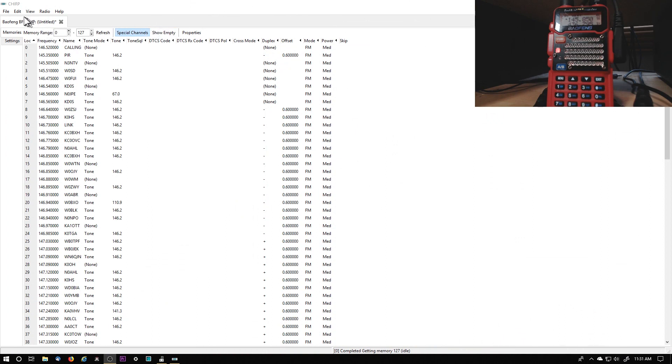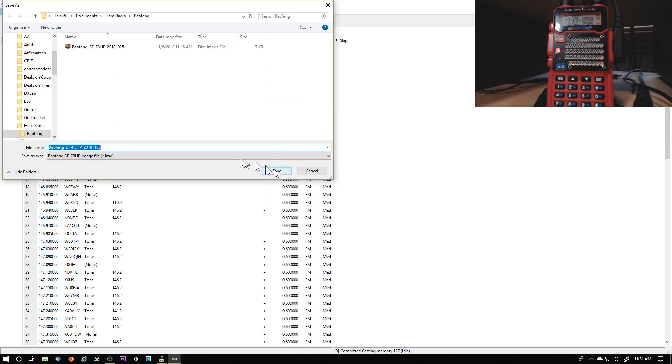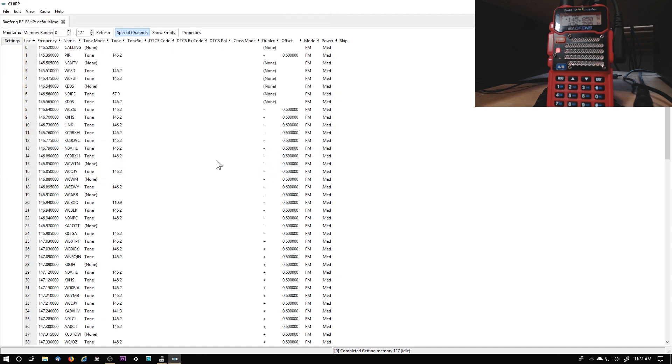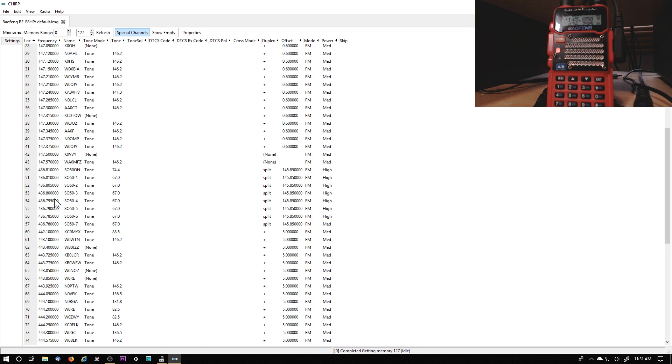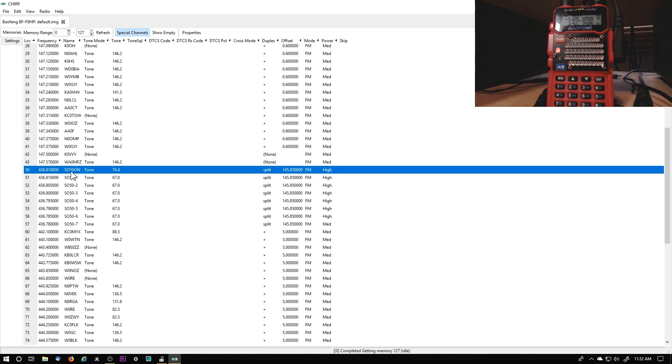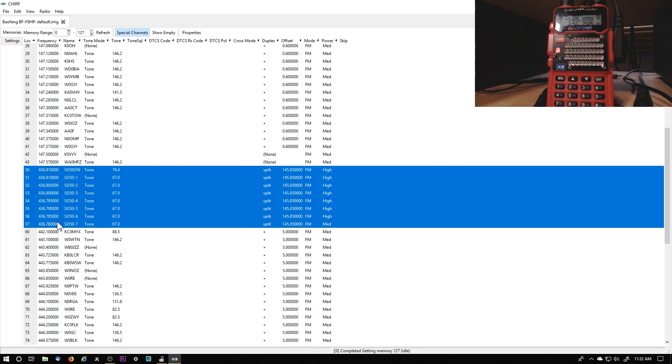I'm going to go ahead and save this file. Click File and Save — I could name it the default. Save it, and then I go through and make my changes for the satellite SO-50, and here they are right here. These are the changes I made. That's what it looks like.